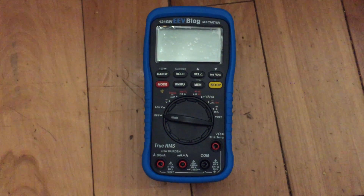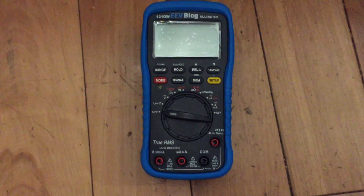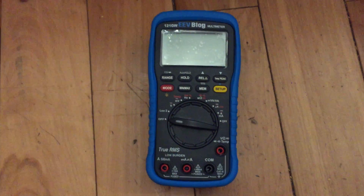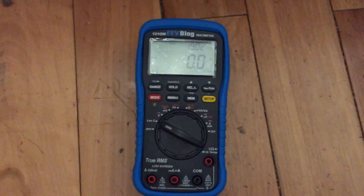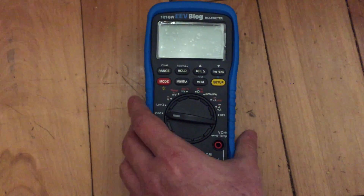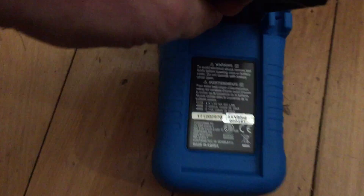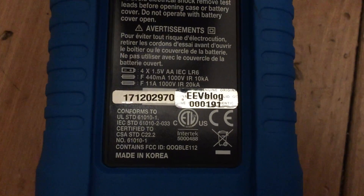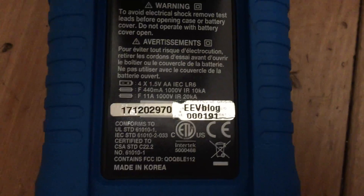I'm glad I held off because I think this meter has a lot more to offer than a Fluke 87, frankly — considering the logging, the upgradeable firmware, and all those other features. It's got firmware version 1.1. It's really cool to actually have one of these meters. I got number 191 — that's pretty good, I think that's a prime number. I'm happy with that.